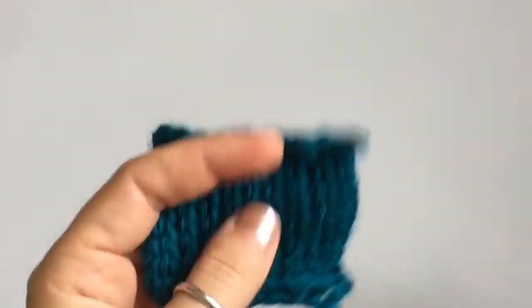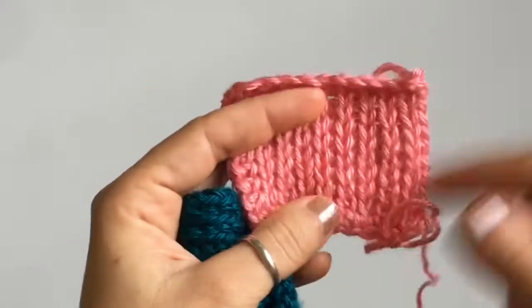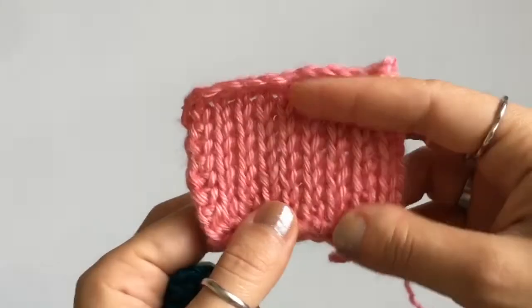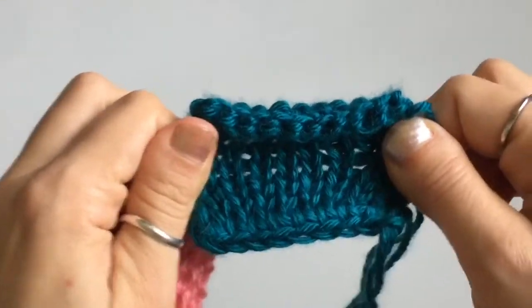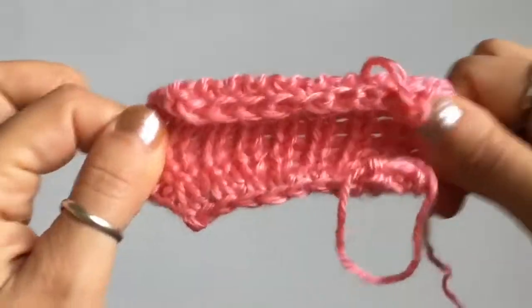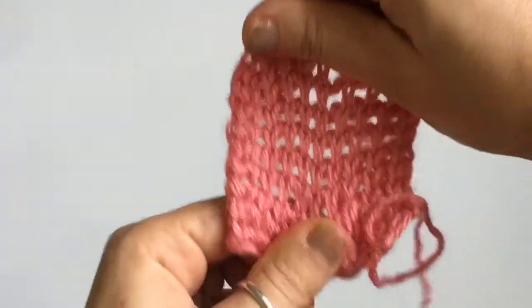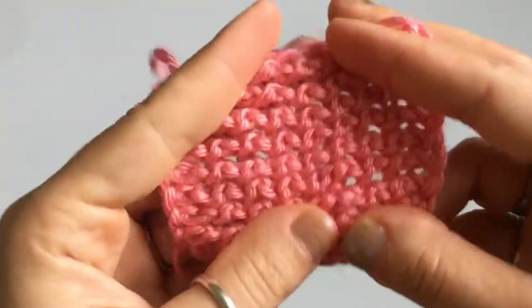So how do we fix this to get very stretchy fabrics with Tunisian crochet? You're going to have to change your return pass. Here is another small sample also made using the Tunisian knit stitch, but with the return pass changed. When you put these side by side they're the same size and the same stitch — with the regular one we got very little horizontal stretch, but with the altered one you get a lot more stretch both horizontally and vertically.